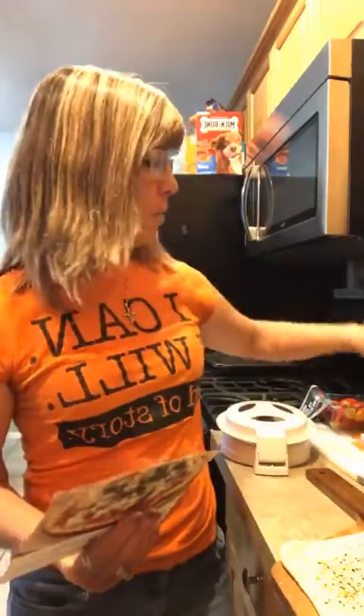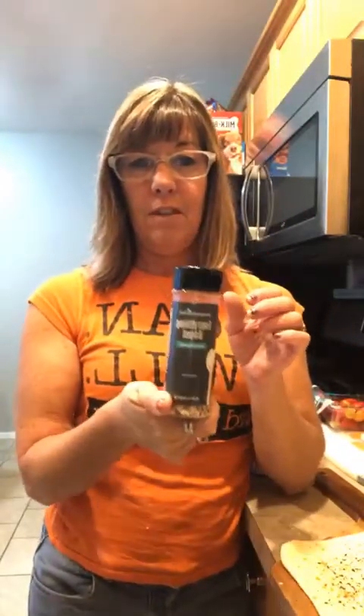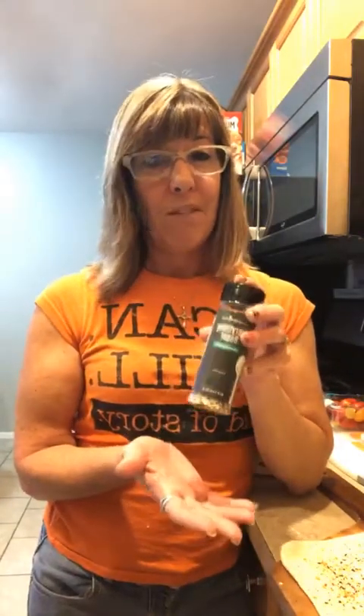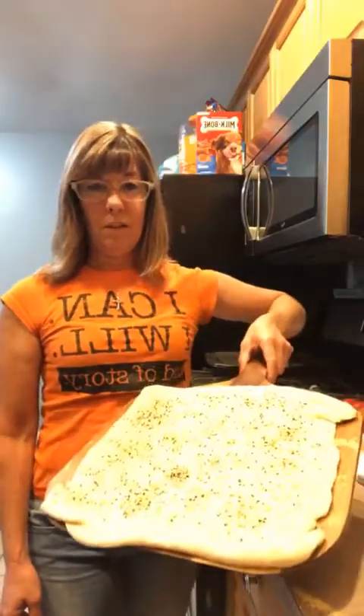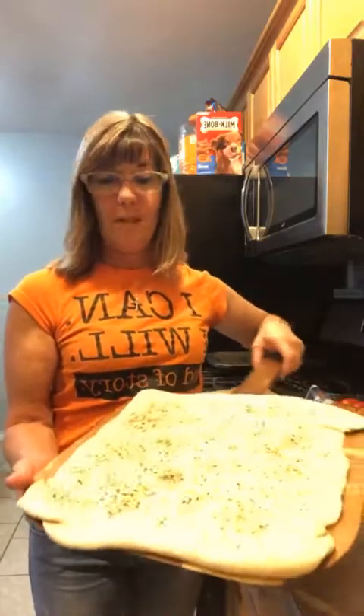Instead I'm going to do kind of like a Mediterranean pizza. I'm using the Everything But The Bagel seasoning — you get a pouch of it, but I have the full-size bottle here. This is awesome on fried eggs, avocado toast, bagels and cream cheese with a little sprinkle on top. It is really, really good.